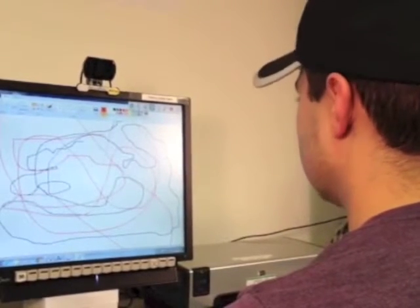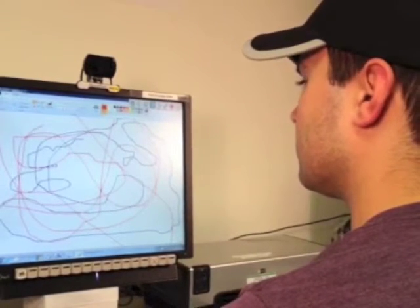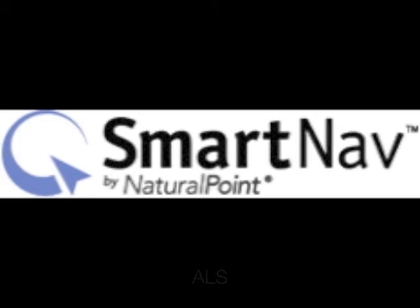This software is perfect for people who want or need an alternative to using a hand-controlled mouse, which might include people living with ALS, MS, CP, muscular dystrophy, upper-level spinal cord injuries, or people who have experienced a stroke. It's also an excellent option for individuals who experience pain or discomfort when using a hand-controlled mouse.